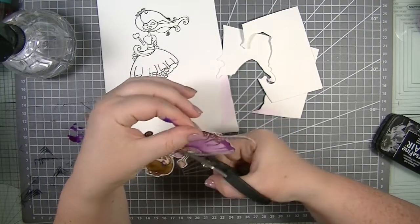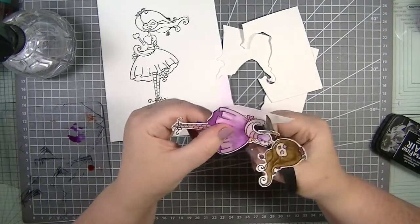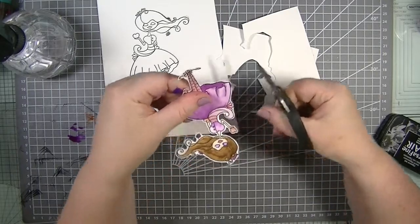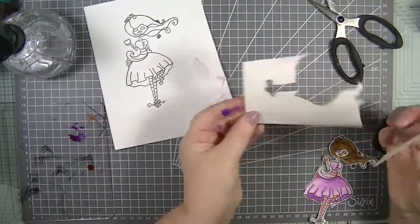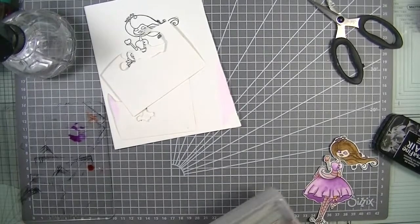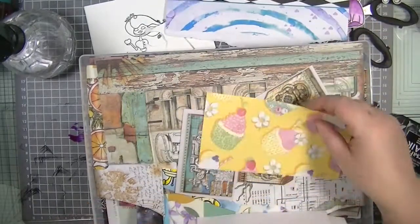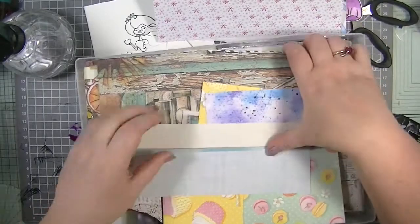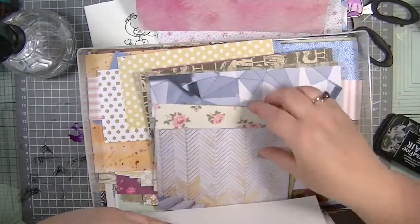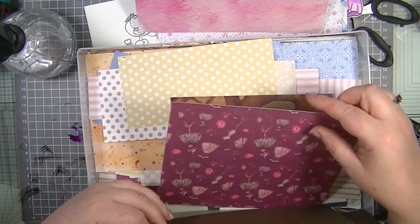I'm going to get my scrap paper box out with all the patterned paper. I'll keep these two bits because we can use them — we don't waste if we can help it. Let's see what's in here — oh look at that, there's my sentiment, perfect! Oh I quite like that as well. There's so much in here. Oh, it's Christmas paper — I'm gonna sneeze!